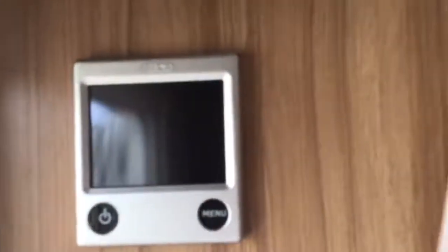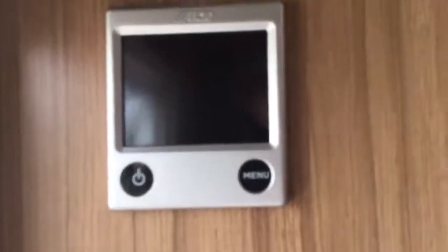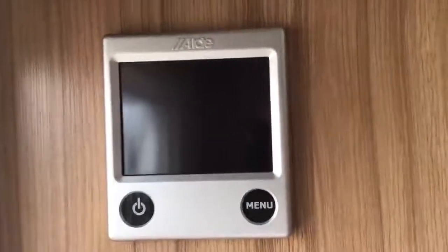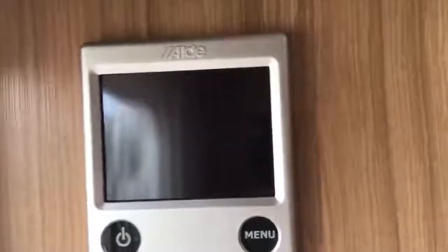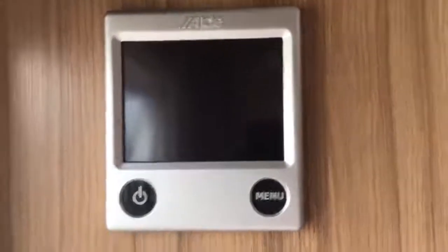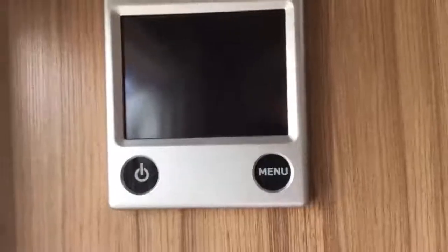The panel down to the right of this is your Aldi panel, which is for your heating and hot water. I won't go into detail today on this one — what I'll do is send you an email link to a YouTube video which Aldi themselves have done, which goes into great detail on how to use it.